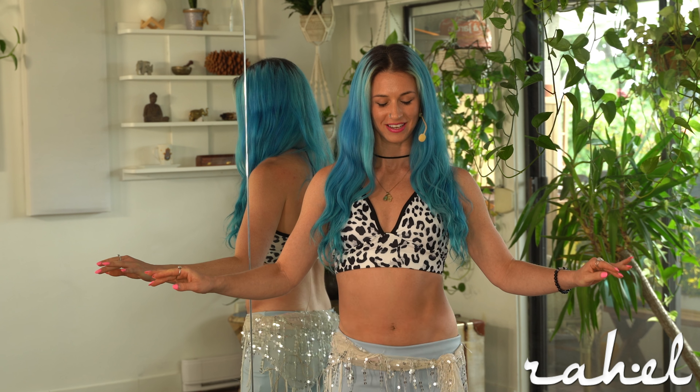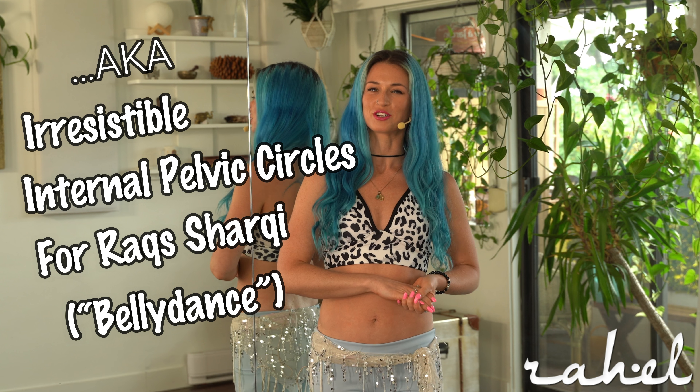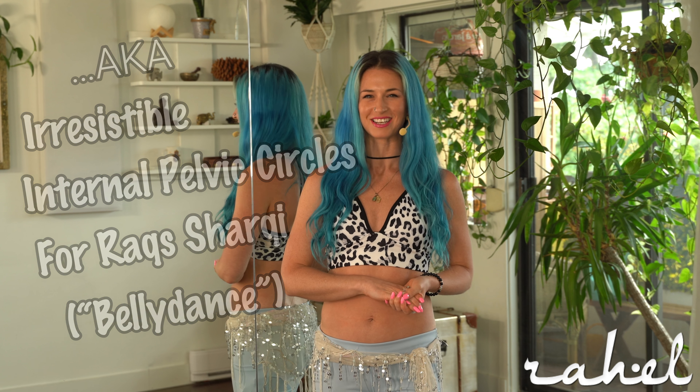Hi, I'm Rachel. I'm a movement teacher and dancer based out of Vancouver, Canada, and this is my tutorial for Yummy Ummies, aka irresistible internal pelvic circles for rock sharky or belly dance — but that's a little less catchy.